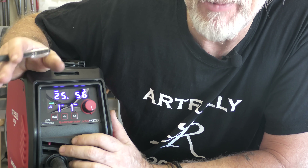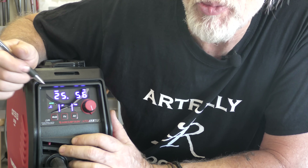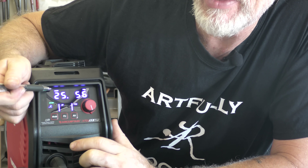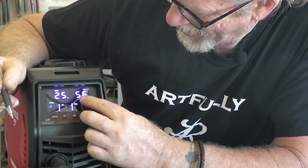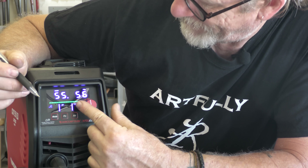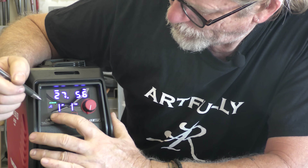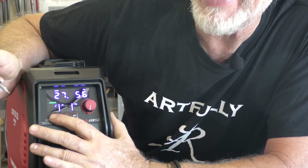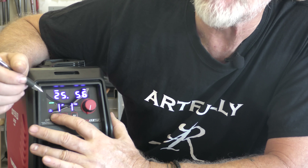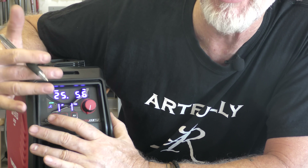Here's my first tip when buying a plasma cutter: find something that has a digital display like the Cut 55 MP — super easy to switch modes. Right now I'm connected to 240 volt, which is indicated at the very top. You have your amperage settings; at 240 volts you can go up to 55 amps, and at 110 volts I believe you can go to 35 amps. Then you have your modes: cutting, grid cutting for mesh or expanded metal, gouging to remove weld, and rust removal. I'm going to go through all of those and show you the tips I use on a daily basis.